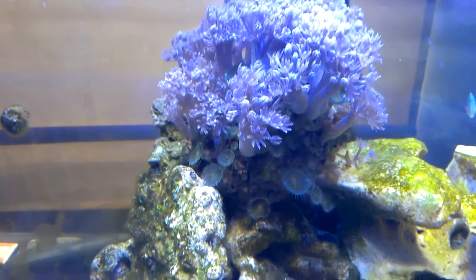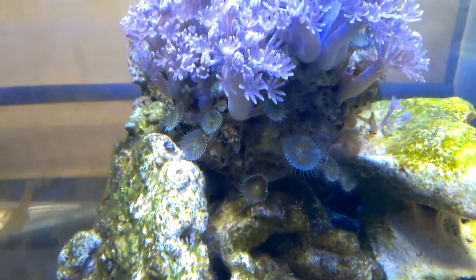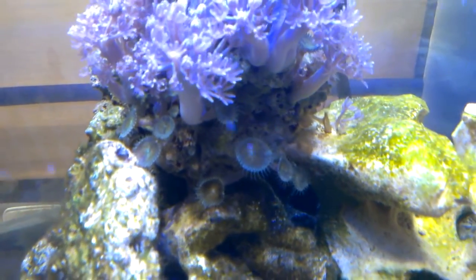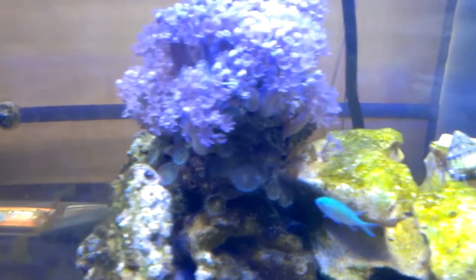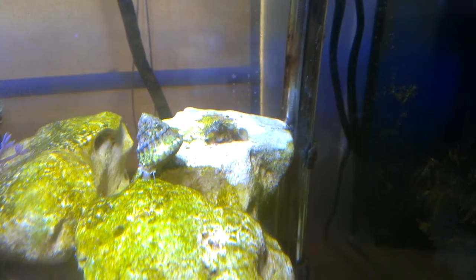When I first bought this rock I didn't really notice, but there's actually some type of green zoanthid growing down on the bottom. A piece of those actually fell off. I've been trying to grow them over here. They look kind of cool.